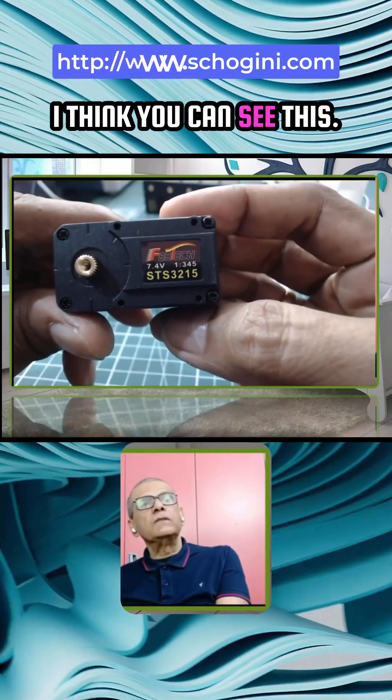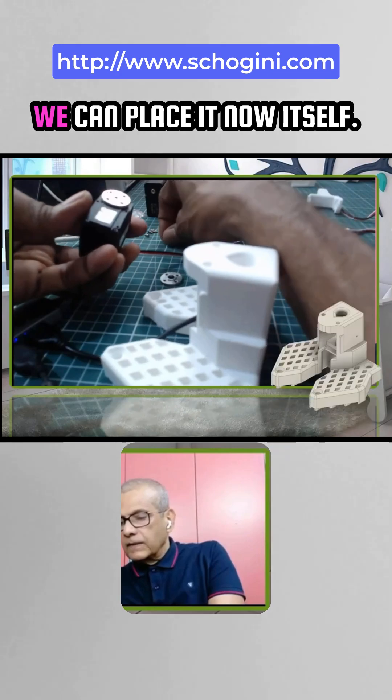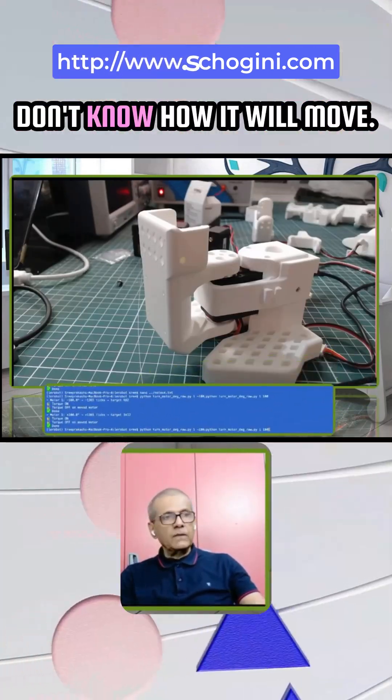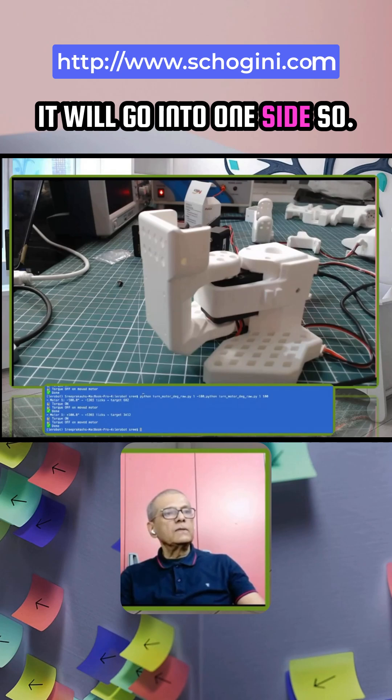I think you can see this — 1 is to 345. This middle screw, we can place it now itself. This is not centered, so we don't know how it will move; it will go into one side.